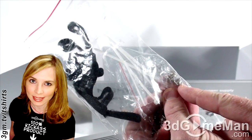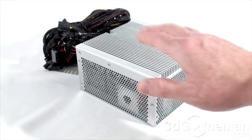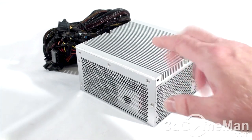Now let's have a closer look at this power supply. The Nightjar series of power supplies are currently available in three wattages: 300, 400, and 500. I'll be reviewing the 500 watt model.